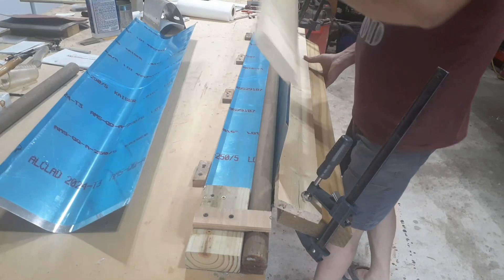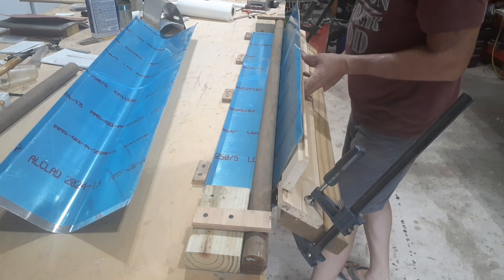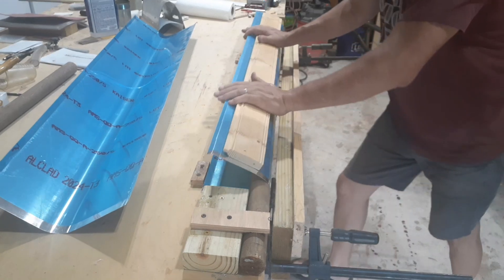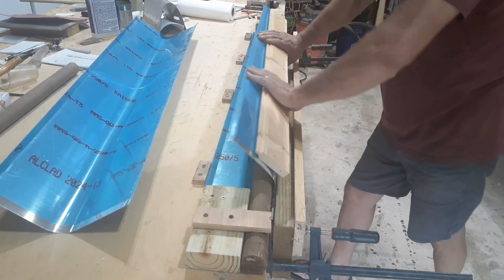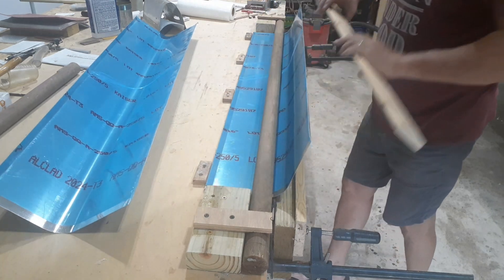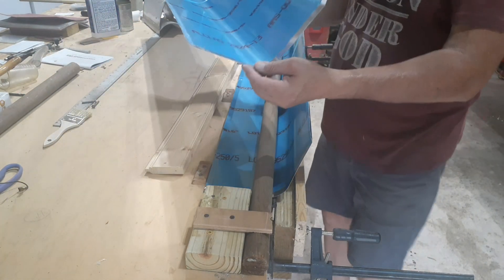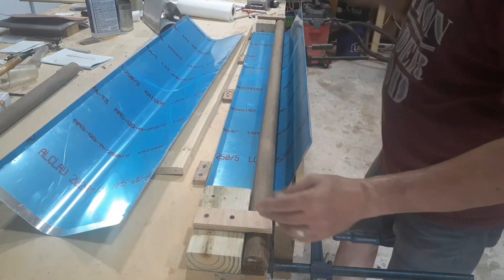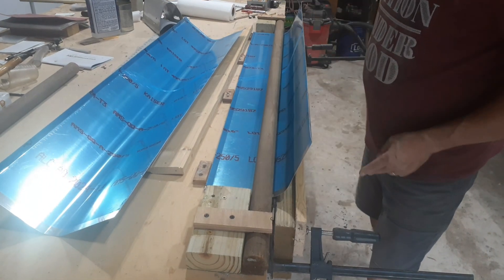I take this extra piece here so I don't put any crazy creases on the aluminum, and I kind of give it a final push like that. I think I might need to get a smaller radius rod, but this is what I got the first time. I need to get it a little bit tighter — maybe more of a 90 degree.